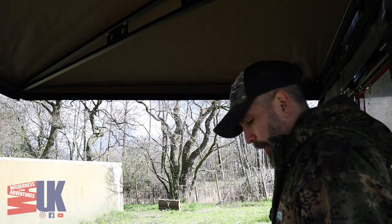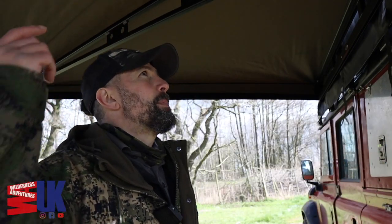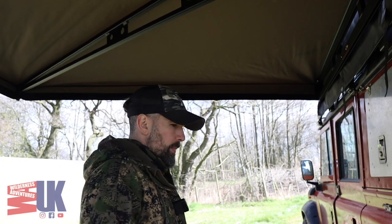Anyway guys, I'm going to leave that video there for today. I hope you enjoyed it — just a quick little review of the Bush Company 270 XT, not the Max. Until next week, you all take care.